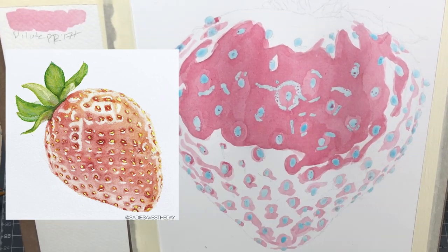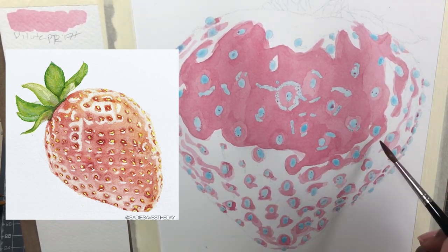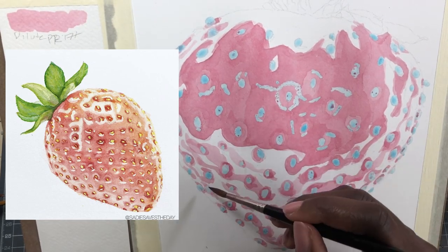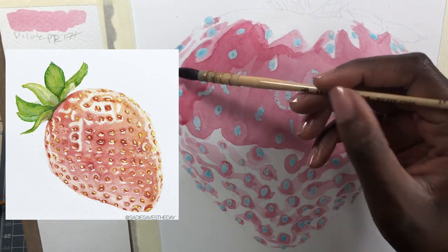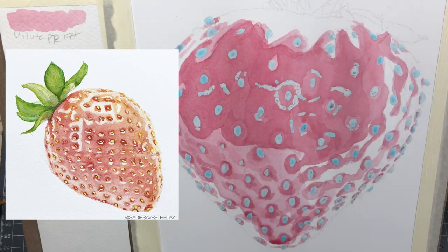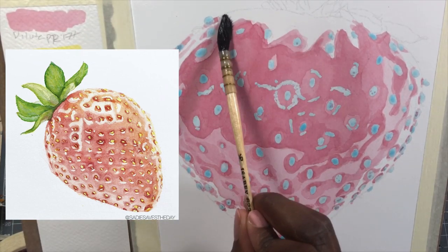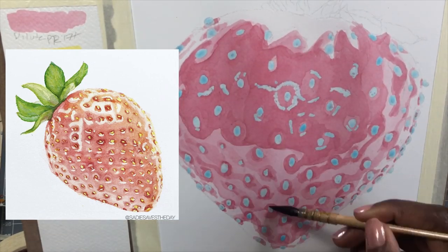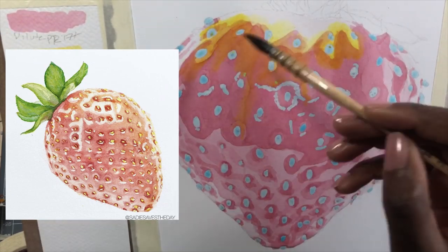Looking at the old strawberry, I definitely used masking fluid to mask out the highlights on the edges, the little seeds, and those super bright highlights on top — basically the same thing I did in the new strawberry. The thing is, I can see I wasn't very particular or didn't have good control of the masking fluid at the time. I hated masking fluid then, and to be honest, I'm still not the biggest fan.